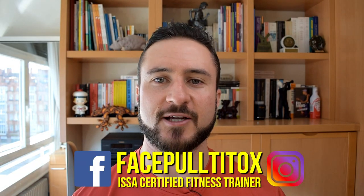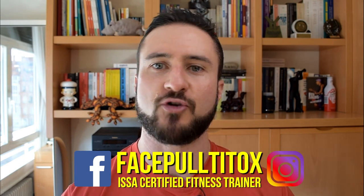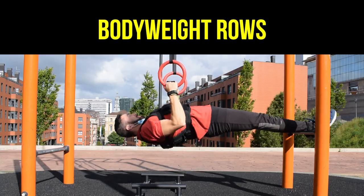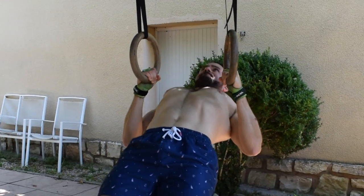What's the crack? Your personal trainer T-Tox, changing people's lives for the better through strength and fitness. Today's video is all about inverted rows, bodyweight rows, Australian pull-ups, or whatever you want to call them.